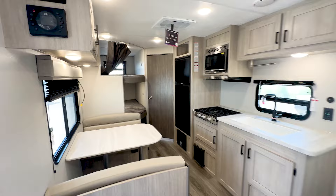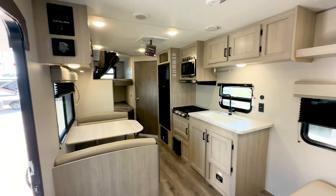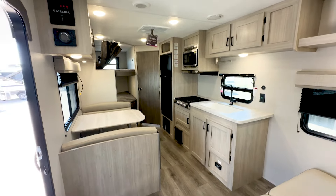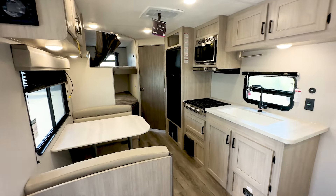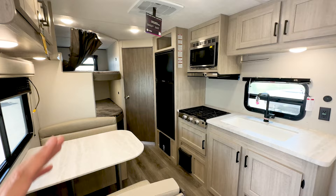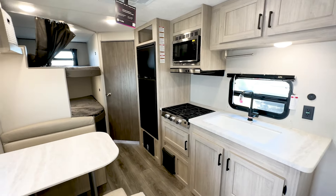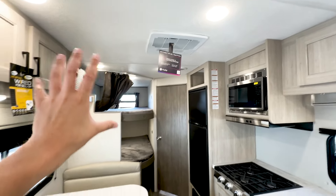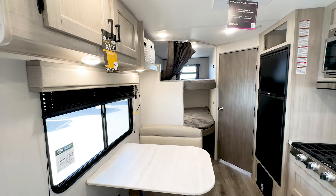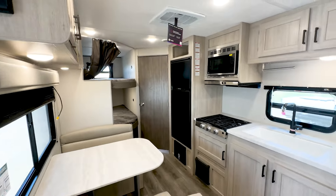This is a great starting camper for a family. If you're graduating from a pop-up or this is your first one and you don't know what you like or don't like, this is a great starting point. Just because it's a starting trailer does not mean this is entry-level. There's a lot of things about this that are more mid-level, like the roof-mounted AC. They do make trailers nowadays with the wall-mounted, but those just seem to not work as good. So roof-mounted AC in this.